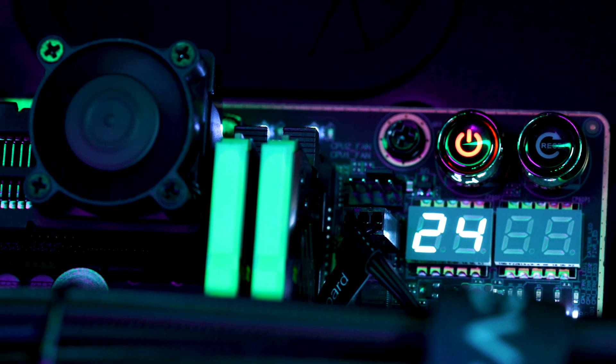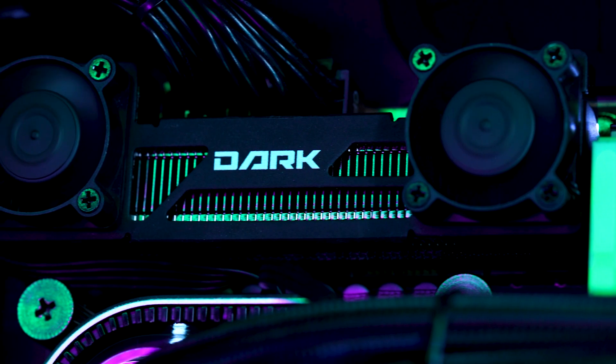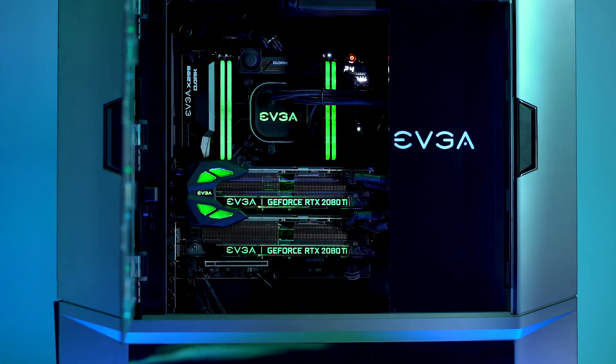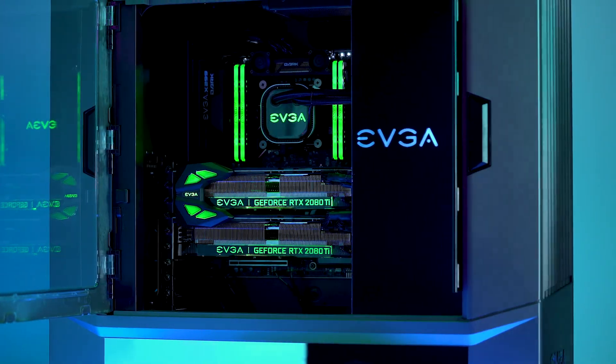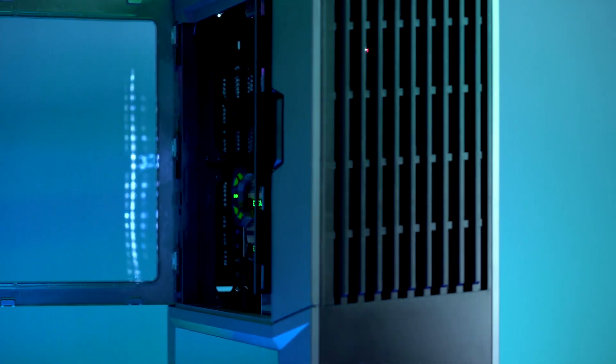For our Intel i7-7800X Skylake CPU, we went with EVGA's X299 Dark motherboard. This beautiful and highly functional motherboard is designed with plenty of cutouts for easy cable routing. There's also a distinct emphasis on keeping your system running cool, with an air cooling assembly for M.2 SSDs and a VRM heatsink with fans built in as well.